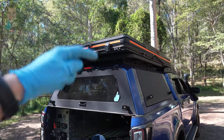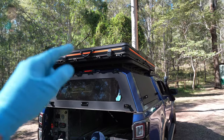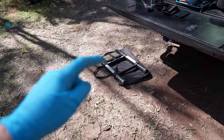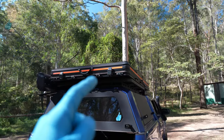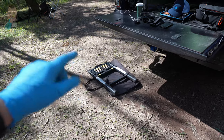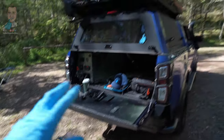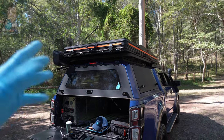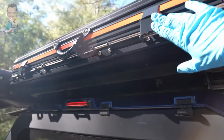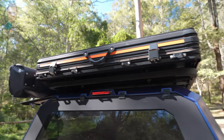From a weight perspective this guy is on the heavy side, but similar to all this style of rooftop tent, it comes in at about the 85 kilo mark. The ladder, which you can store inside, got pretty grubby up at the Cape with dust everywhere so it ended up going in the back of the D-Max. It weighs about five kilos, so all up you're probably in for about 90 kilos overall. Everything is really high quality and heavy duty, from the handles to the grab handles.